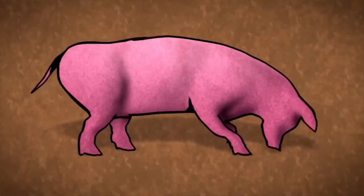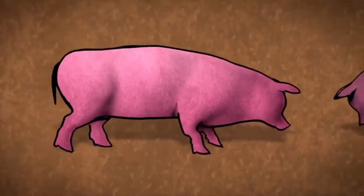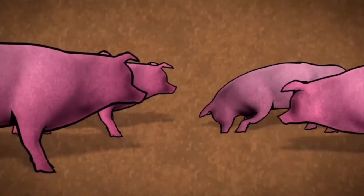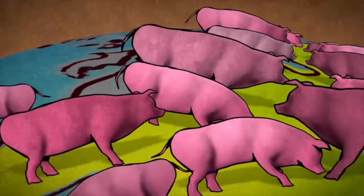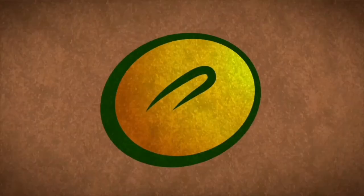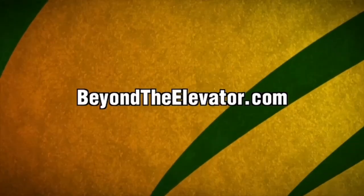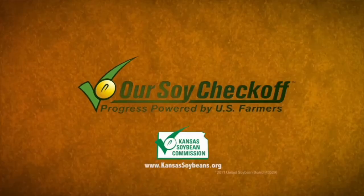This hog is head over hoof for meal made from U.S. soybeans. Now one hog isn't that impressive, but suppose we add another and another and another — before long you've got billions of hungry customers around the world all clamoring for the same thing: our soybeans. Learn more about the billion-dollar appetite of animal agriculture at beyondtheelevator.com. Brought to you by America's soybean farmers and their checkoff.